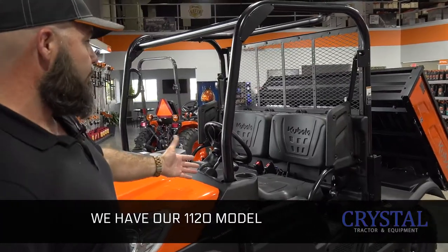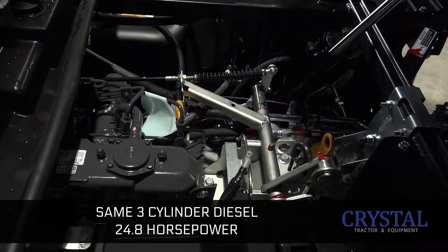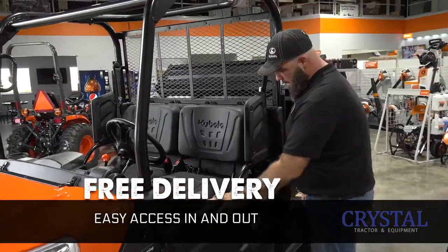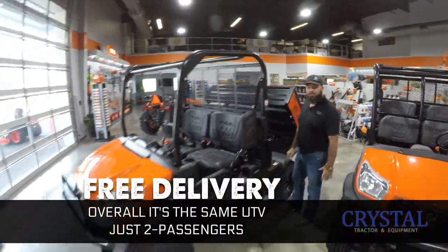We have our 1120 model — same three-cylinder diesel, 24.8 horsepower, got your dump bed here, nice comfortable seating for your driver and passenger, easy access in and out. Overall, same UTV, just two passengers.